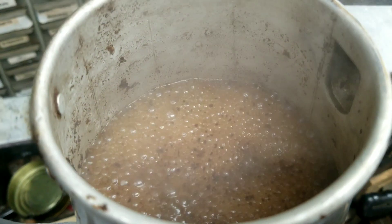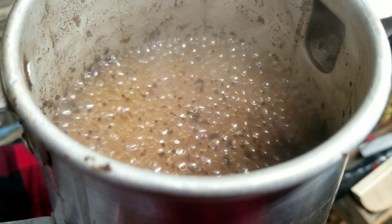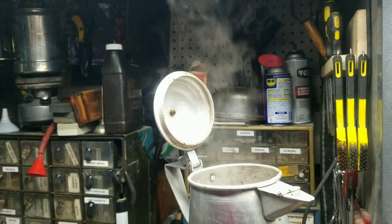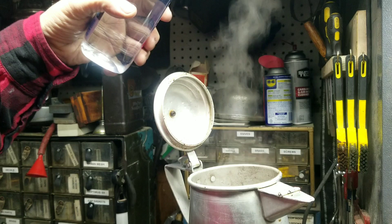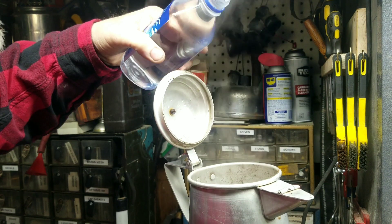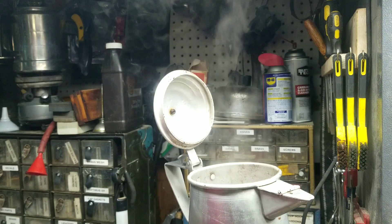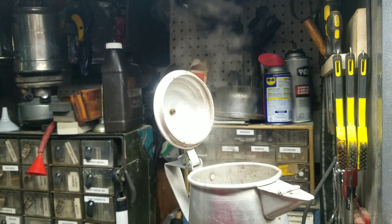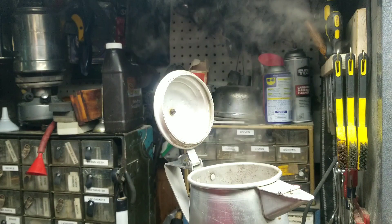I think we're going to call it done — it's starting to get that froth on top. So we turn this thing off. That's my first time to do this. They tell me you hold the water above it and just pour in quickly, from what I've seen. It's my first time, so I don't know if that's enough or too much. Still steaming, so it's still hot. Hopefully that pushed the grounds to the bottom of the pot.